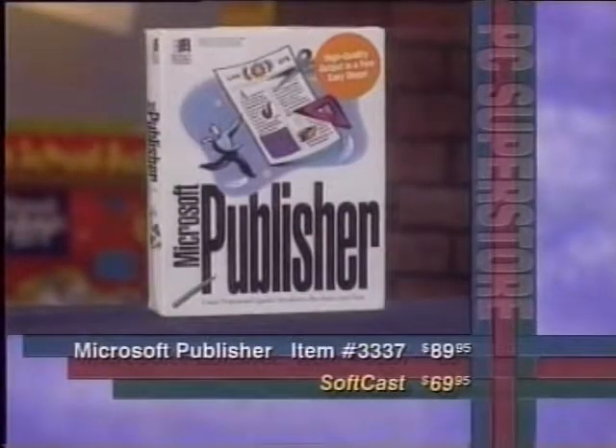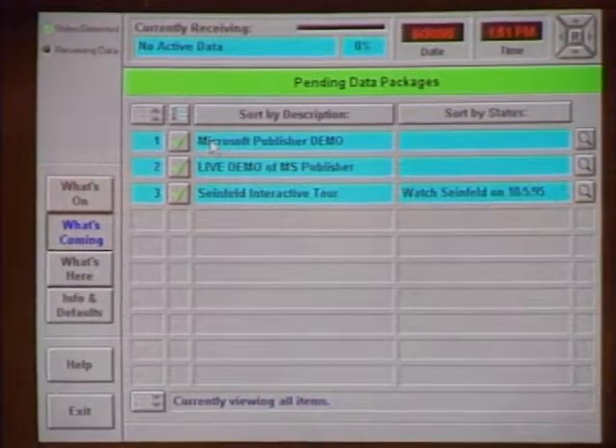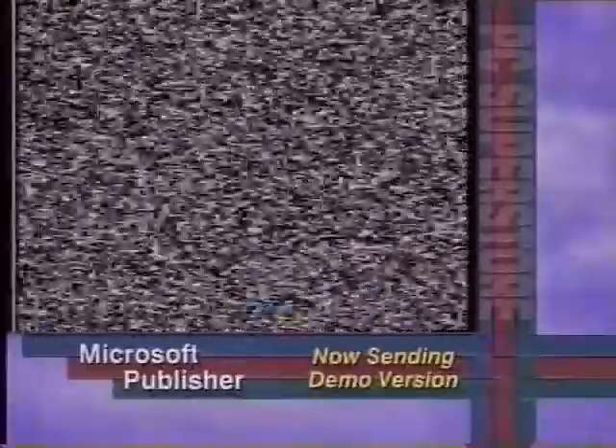Here's an example of really dumping lots of software fast using TV. Rolling a tape now, we see a product from Microsoft called Microsoft Publisher, item number 3337. This is like a QVC example where you'd be selling and delivering software electronically. As the host shows off the product and gives a special price, a message appears on screen saying something is coming down very shortly — data hidden in the video signal. Shortly after, the system delivers a demo version of that software. The black-and-white content visible in the TV signal is the data. You can see the download progress on the yellow bar — 65, 66% downloaded — with a green arrow indicating data being received.